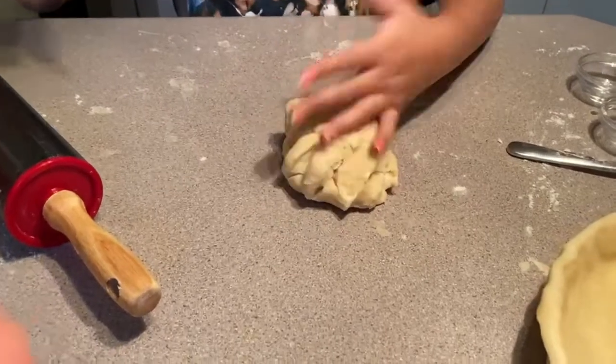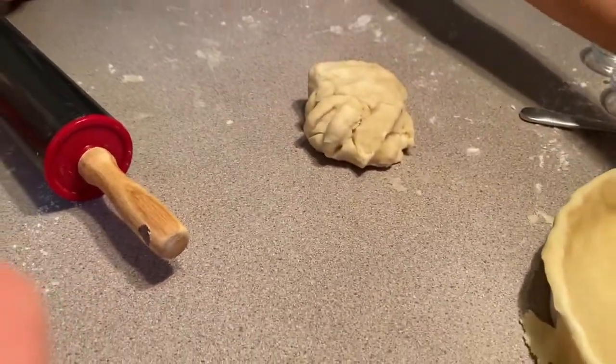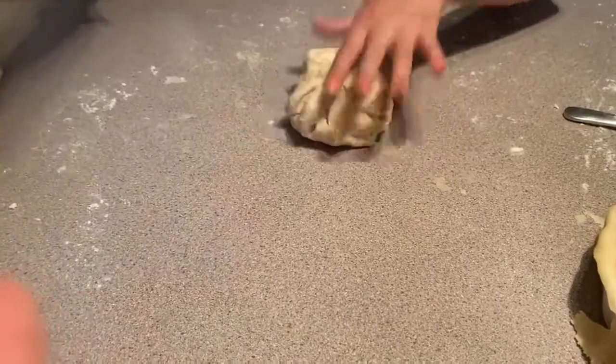The next thing is to repeat the same process for the top crust, but you're not going to place it on your plate — just roll it out.